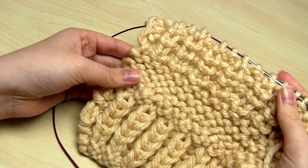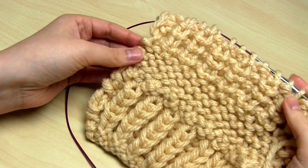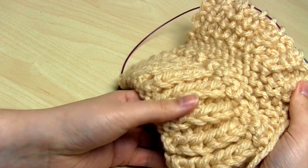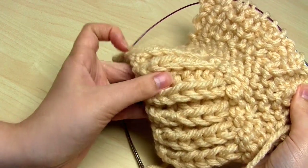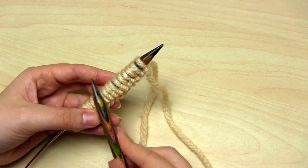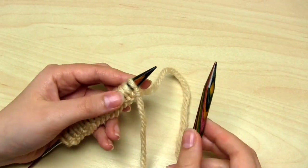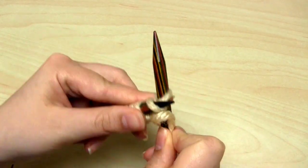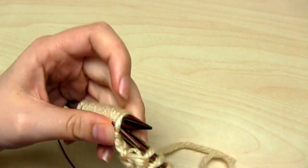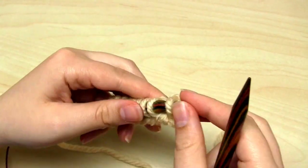I'll be showing you how to do the half fisherman's rib stitch in my next video. The first step of doing the fisherman's rib stitch is to cast on an even number of stitches. In my case I've cast on 18 stitches, and then all I'm going to do on the first row is purl stitches. So I just purl the entire way across the first row — you could refer to this as a setup row, because it's not going to be repeated later on in the pattern.